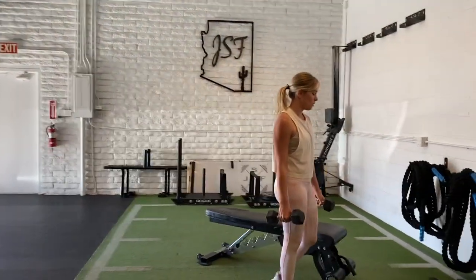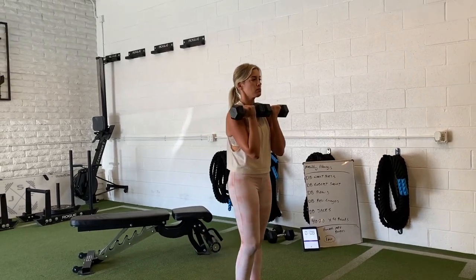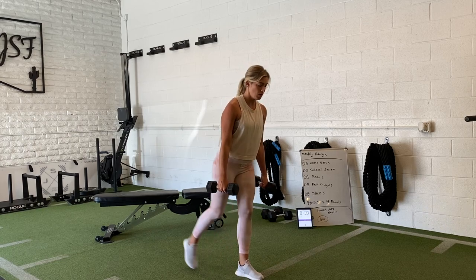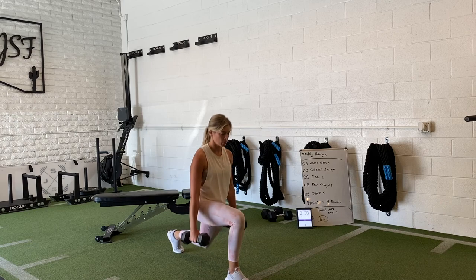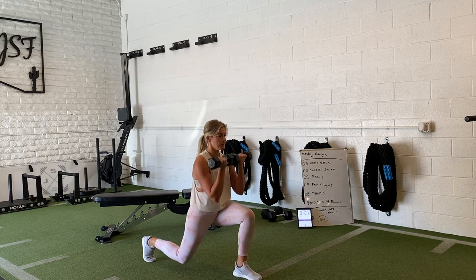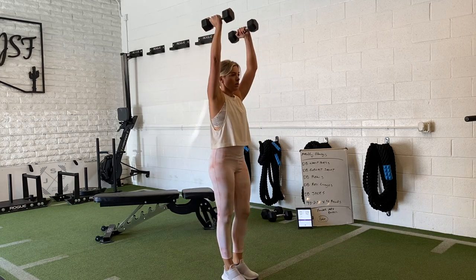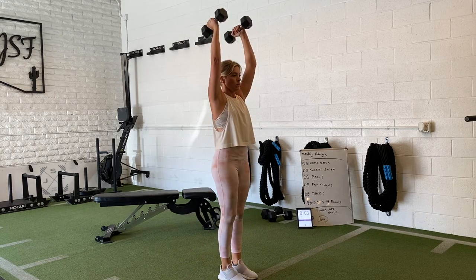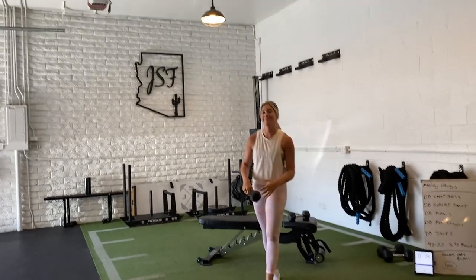We'll go reverse lunges. You can go both dumbbells — she can go rack position with these. If you struggle with that, you can hand load them at your sides. If she wants to make the load heavier, instead of goblet style she's hand loading it, so the load becomes 20 pounds as she reverse lunges. If you want to make it harder, you can put them in the rack position, which gets ridiculously tough. You can even put them over your head if you want to go super crazy. Rack position is a little more core heavy — your abs have to do the work. Now that's a lot when you pair it with dumbbell jacks, which gets real spicy real fast.